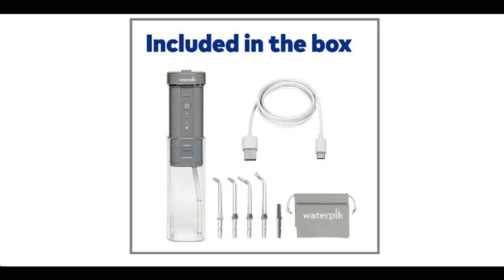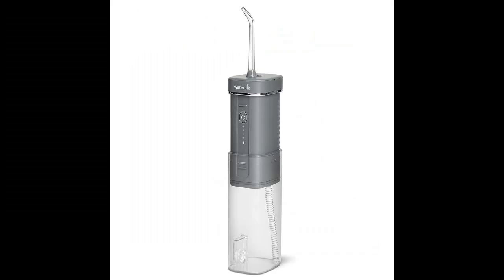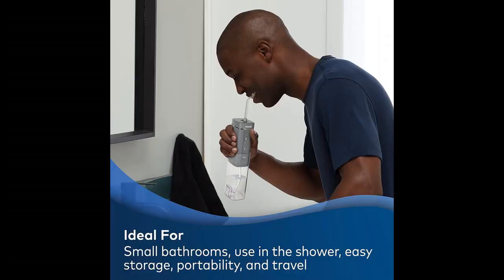Find or read reviews that people are talking about: Waterpik WF-17CD017-1 Cordless Slide Professional Water Flosser, Portable Collapsible for Travel and Storage, with Travel Bag and 4 Tips, ADA Accepted, Rechargeable and Waterproof, Modern Gray.